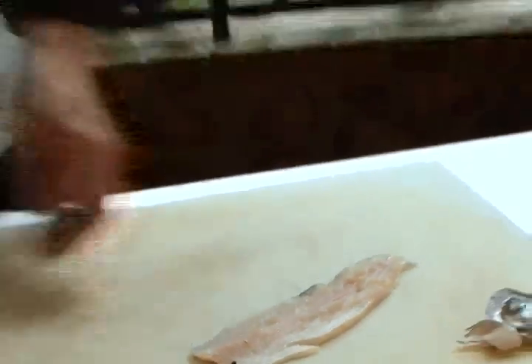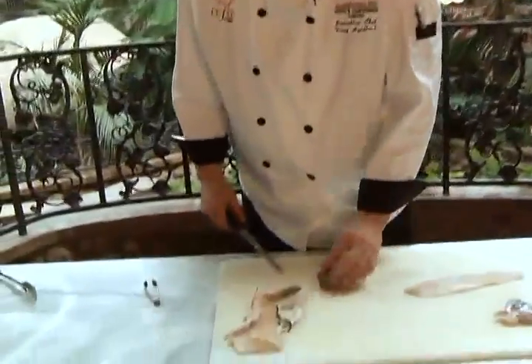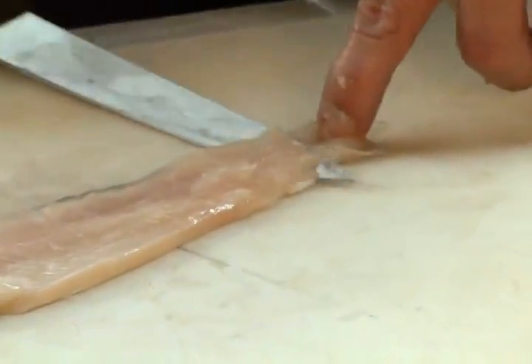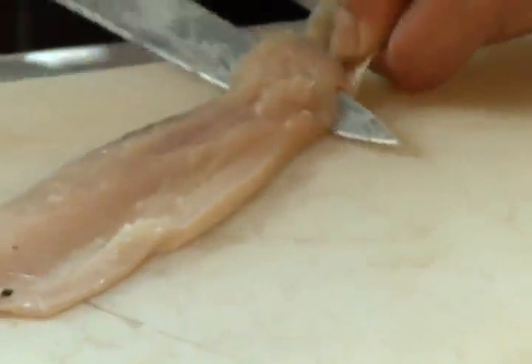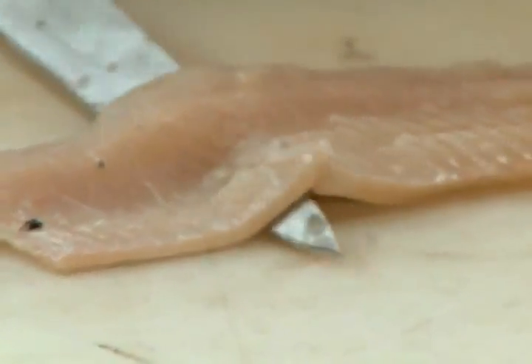I like to leave the skin on, and I will on this piece. If you want to remove it, it's a fairly simple process: make a little cut down towards the skin, angle your knife towards the skin, and just saw back and forth while pulling the skin at the same time.